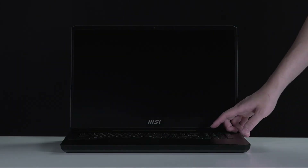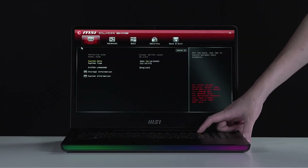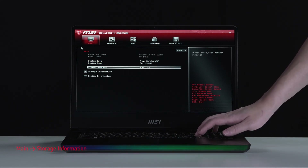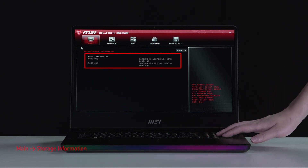Let's boot up the system to ensure that the upgrades were successful. Connect the laptop to AC power, press the power button, and repeatedly hit the Delete key to enter BIOS. Select storage information to view details of the newly installed SSD.